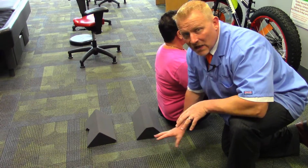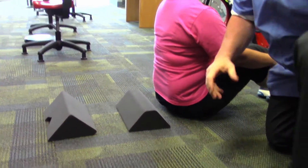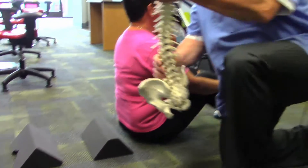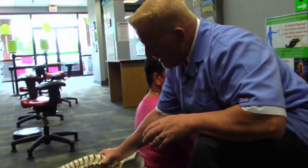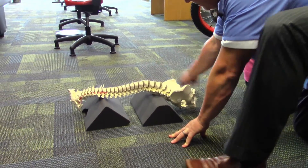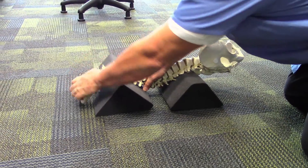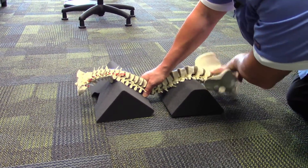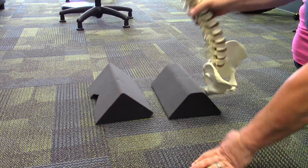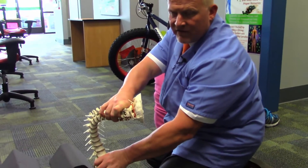Be very careful when you get up on these. I always recommend getting up very slowly because you're taking ligaments that haven't been stretched and you're stretching them, so you can make yourself super sore. With anything in nature, you want to go slow. The whole purpose of this is to reestablish the curves in the neck and low back — that's ultimately what we want to have happen.